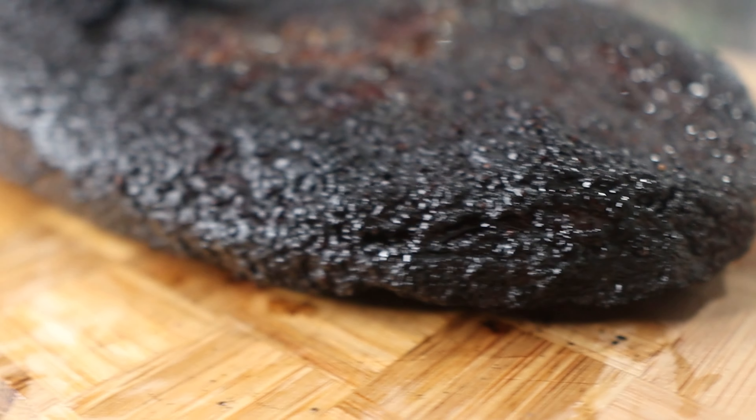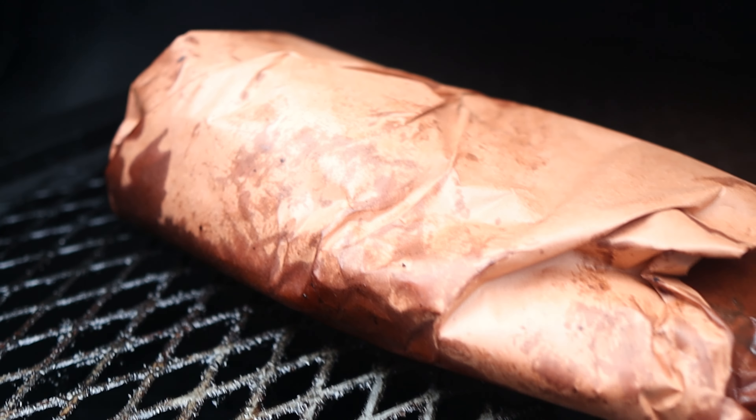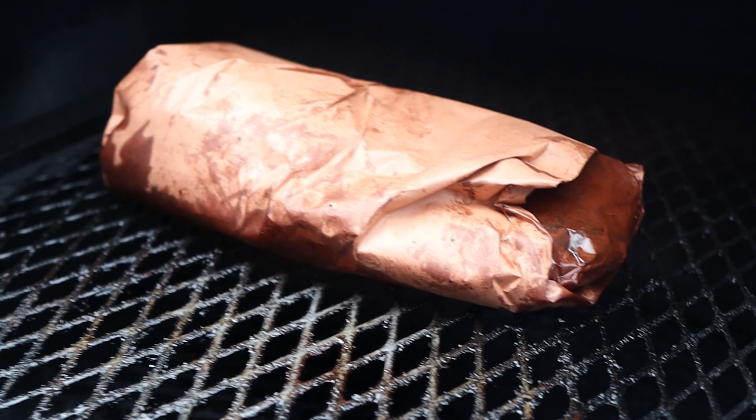I also really like the shine that the beef tallow puts on the brisket once it's done and ready to slice. If you do wrap, make sure you don't use too much butcher paper, because if you use too much it'll be really hard to tell if the connective tissue has broken down when you feel for it. Also, if you wrap, make sure to put the brisket fat side up on the cooker because we don't want all that tallow to wash off the bark on the fat cap that we developed over all these hours.